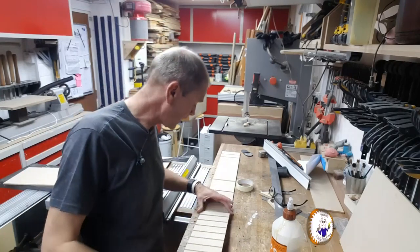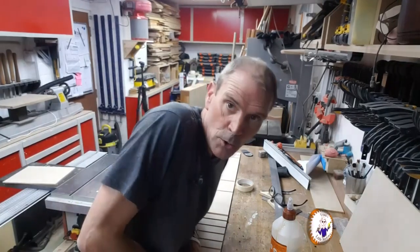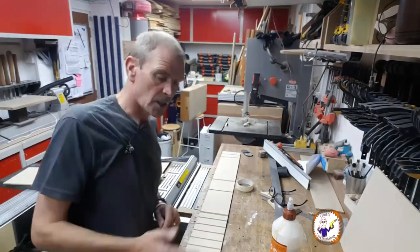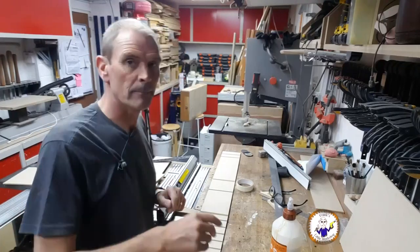I've got all my side pieces, top and bottom stuck together with tape. Each joint has got a tape hinge — glue it up, fold it up, put the back on and then weight it down.